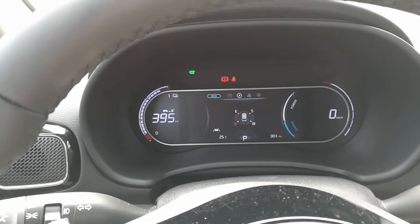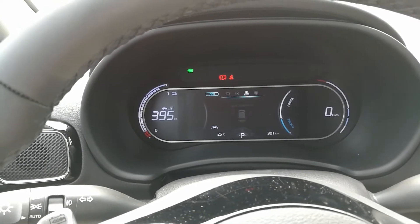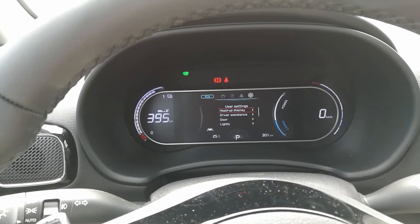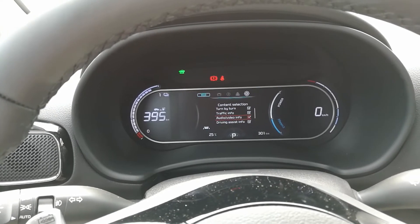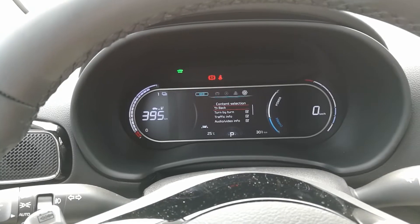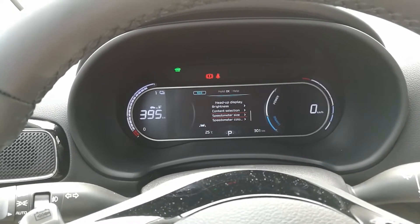Next would be navigation and compass, attention level, tire pressure, and then your lane keep assist. Then we have settings and a head up display — display height, rotation, brightness, content selection, audio/video info. That's new. Also driving assist, safety plans, and a warning. Speedometer size — same as in the other cars.